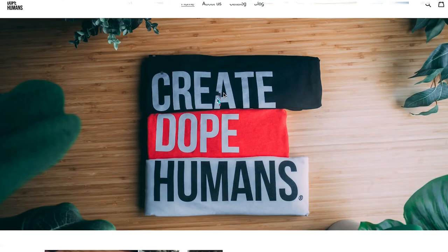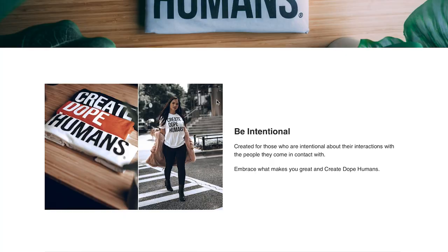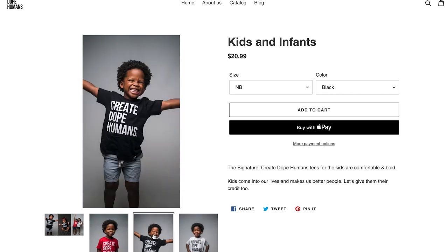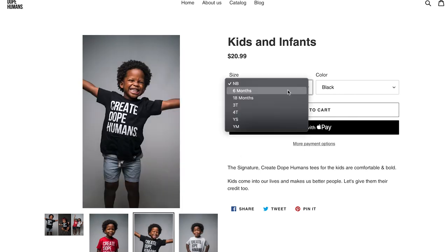Before we get started, I know we were supposed to be working on this consistency thing — a video every week. I think I'm behind about one week, but I have a good reason. We have a clothing line called Create Dope Humans, and now these shirts are available in toddlers, youth, and infants. Picking up one of these shirts is a great way to support the channel. Just click the link in the description.